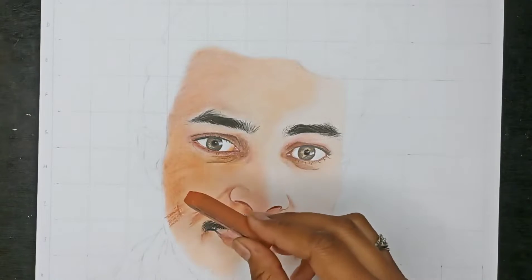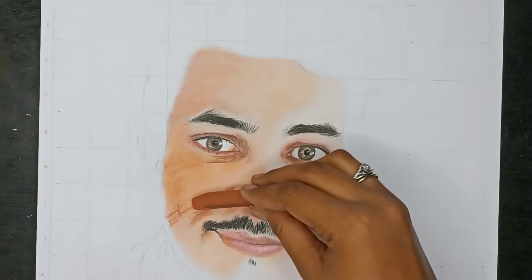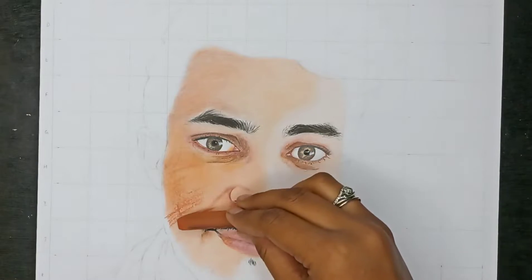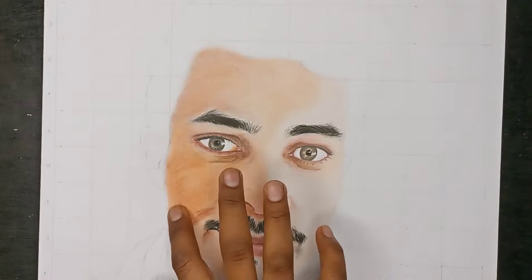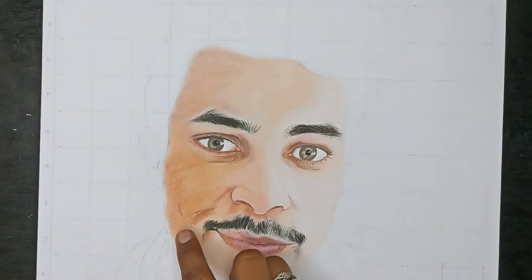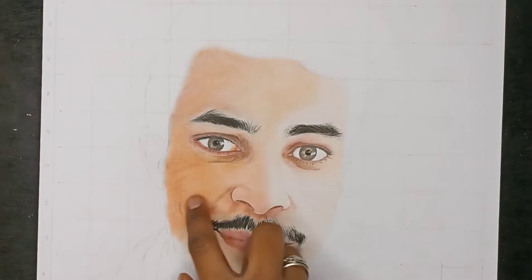Tip number four: I have used soft pastel so that we can provide a smooth texture with the skin tone. Soft pastel can be easily blended very quickly. Therefore, we can blend it with our fingers, which is very easy.